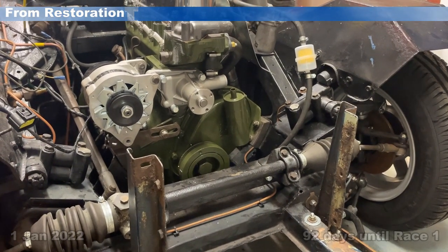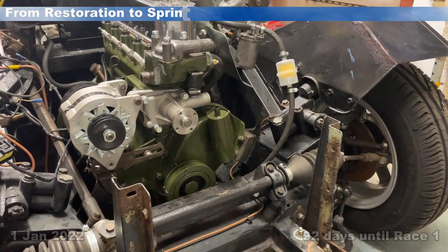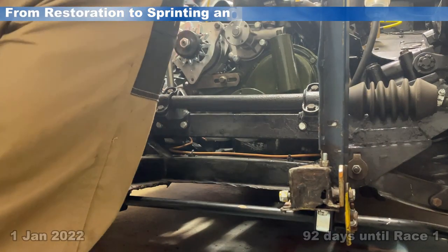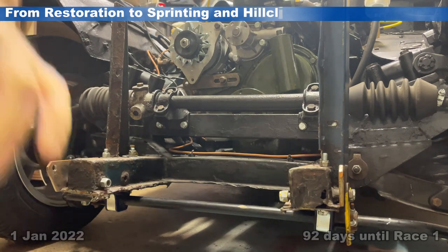On the surface of it, quite a straightforward job — should be quite simple — so let's see if it gives us any problems. Let's go.